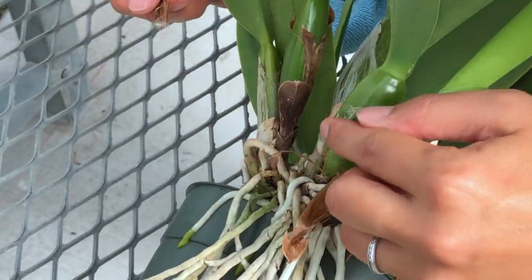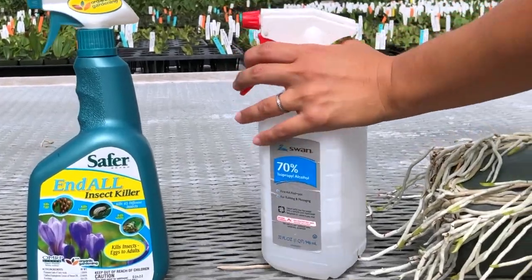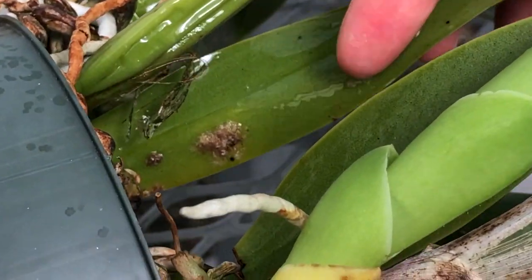If you see some scales lurking around the pseudobulb, remove the protective sheath to see if they're underneath as well. Treat them with insecticidal soap or use isopropyl alcohol. Be sure to spray the scales and use a rag to dislodge the shell completely.